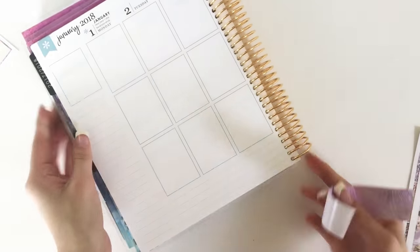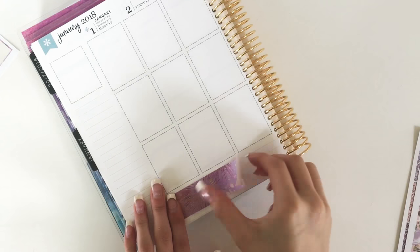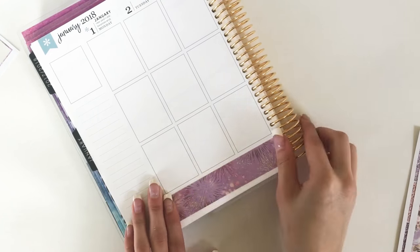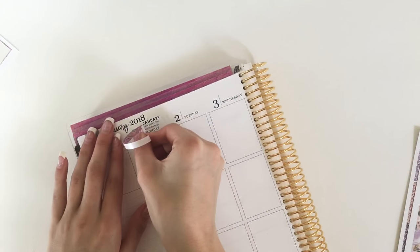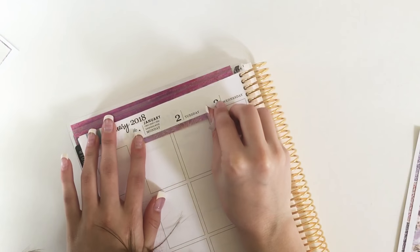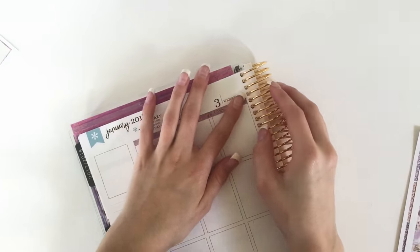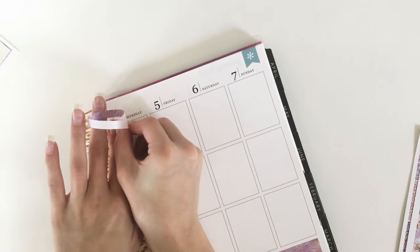You'll see here in a minute what I do with the extra little pieces that I trimmed off. I just took the extra little strips — I only cut off a little bit of them — and laid that across the top so I could pull in the washi at the top of my planner. I just did that for both sides before moving on to my sidebar.